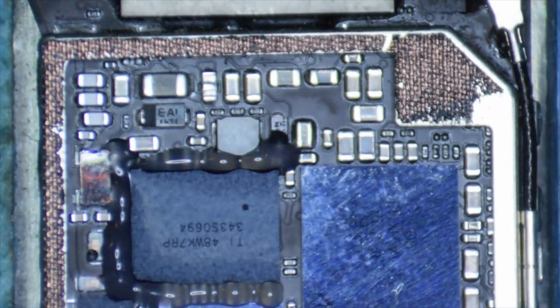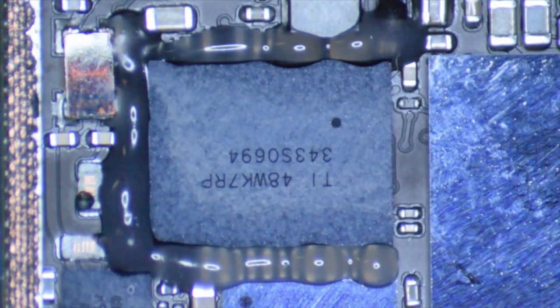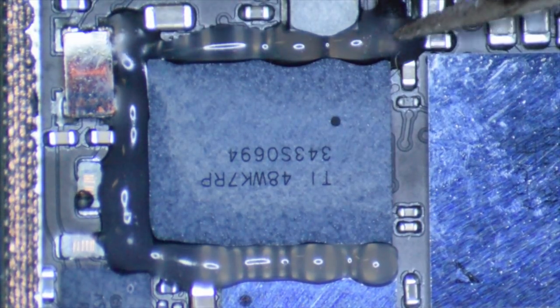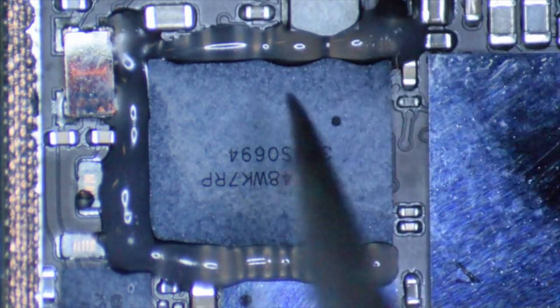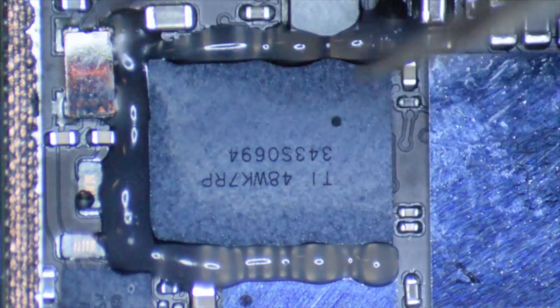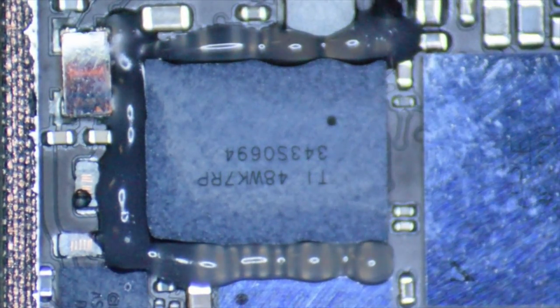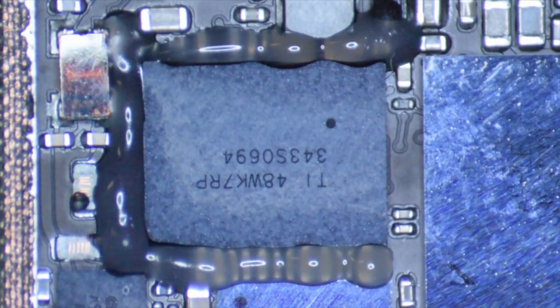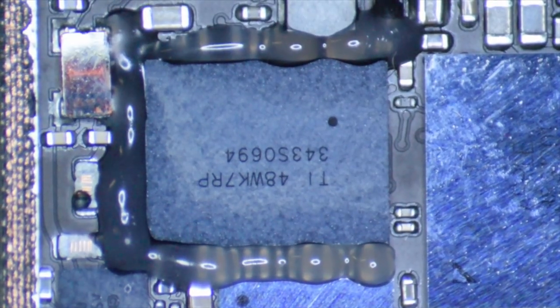I'm very confused as to how this phone was issued without being properly repaired. But as we peel this back — I have never seen this before. The touch IC has got some sort of material; it doesn't really feel like silicone, yet it's not hard enough to be epoxy. What they did is put this glue or whatever you want to call it all around the chip. It's pretty dense, a little more hard than silicone — probably a little more dense than underfill typically is. When I first saw this, I almost said I don't want to work on this phone.